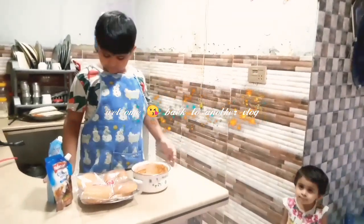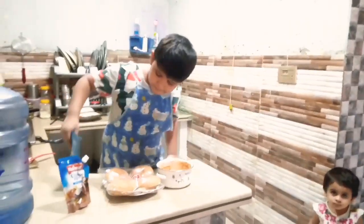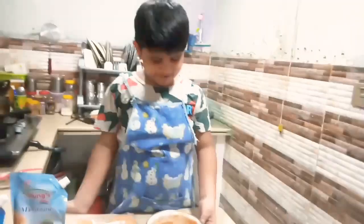Hello guys, how are you? Today we are coming to the cooking video. Today's vlog is very good and different. This is our master chef, 8-year-old Haram.